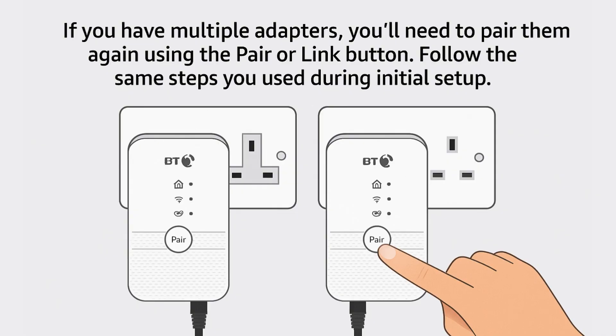If you're using multiple BT Powerline adapters, you'll need to re-pair them after the reset. Simply press the pair or link button on each adapter and follow the original setup steps to restore the connection between devices and ensure proper network functionality.